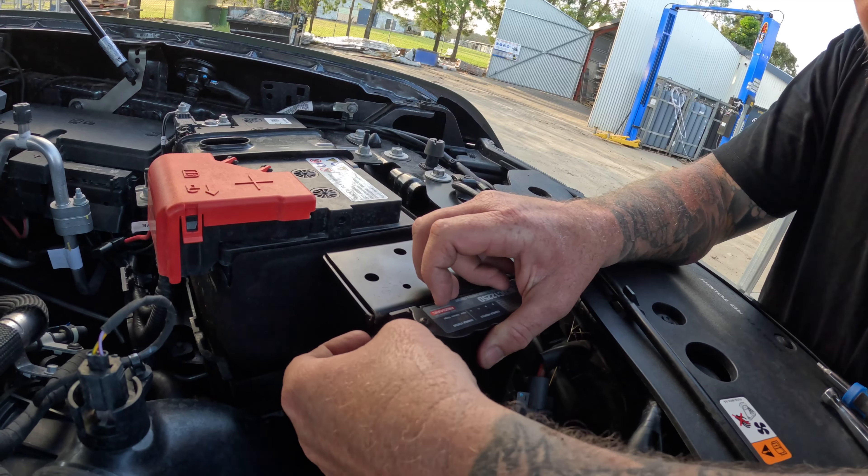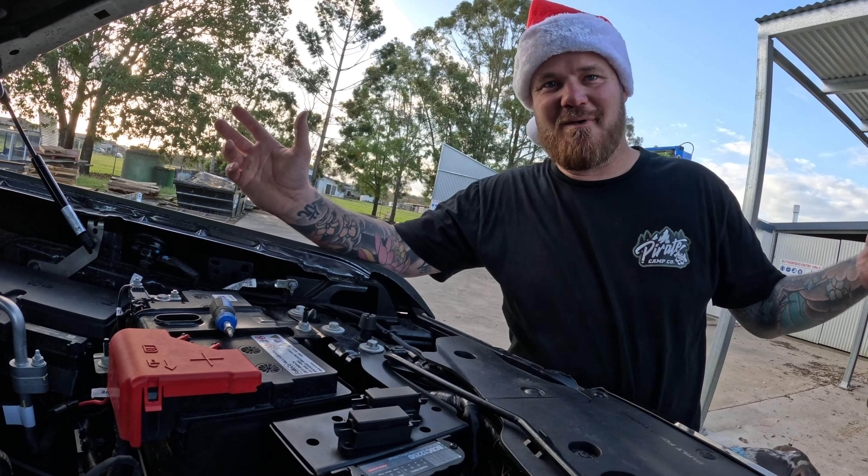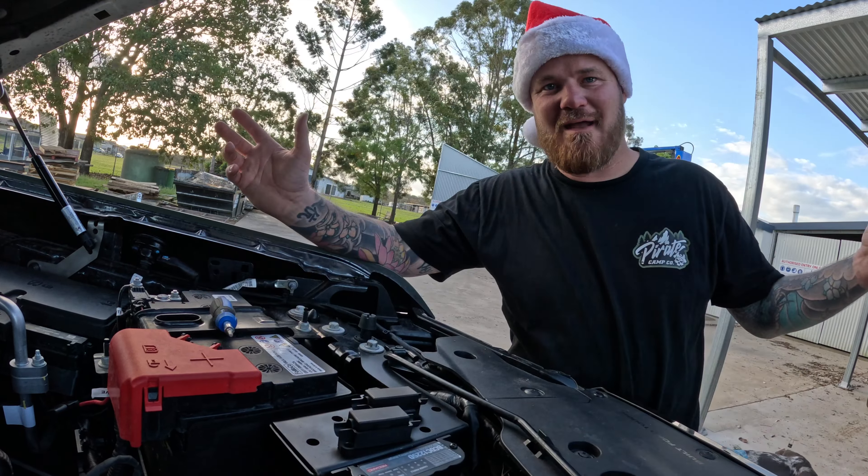We get our 4mm allen key and tighten them up. I'll be honest — I've come ill-prepared; this one isn't going to work in that hole, so you need a little right-angle bendy 4mm allen key to do that one up. Basically in a nutshell, just wait there, then we grab our midi fuses — these bad boys — and they bolt on like so. Ta-da! We have a complete unit with our BCDC and midi fuses. Look at that — beautiful.